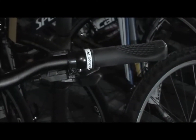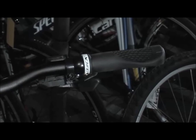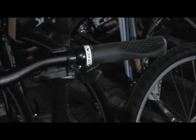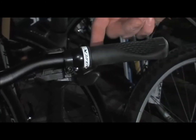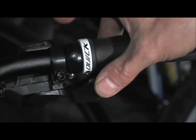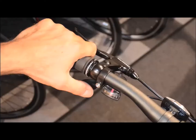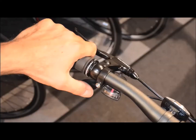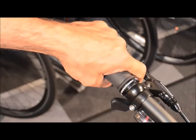The other major gear shifting system is what's known as rapid fire, and that's what this bike is equipped with. Rapid fire has two levers — one here and one underneath. Both levers shift the rear gears. On the left side, there are two more levers that shift the front gears.